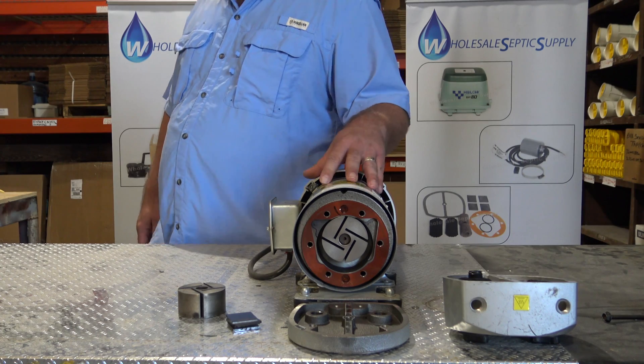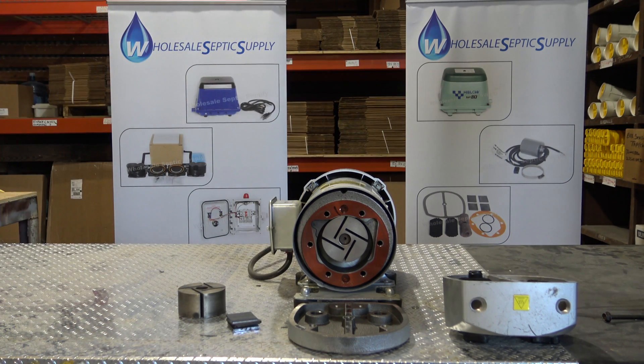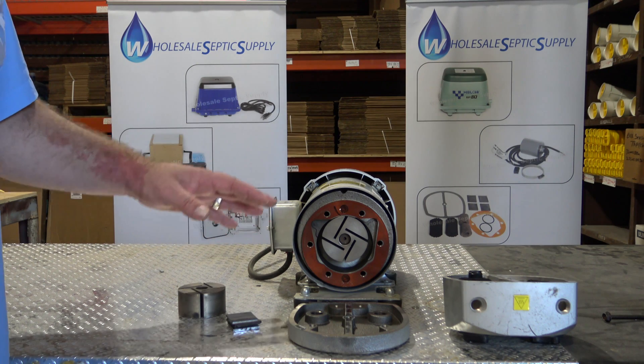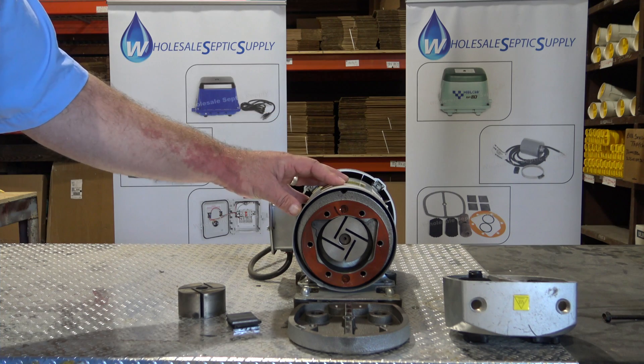The linear pumps will last a good while. You generally have to rebuild those every three to four years, but you'll get 10 years of life out of them. They're not a bad pump. This pump here is just more durable as far as longevity — it lasts longer.